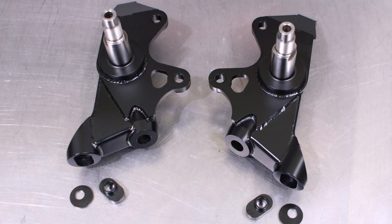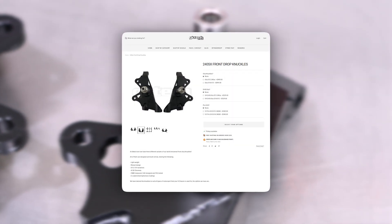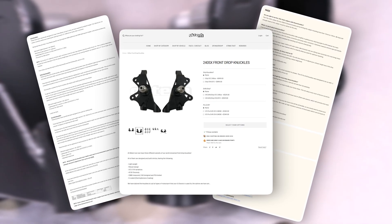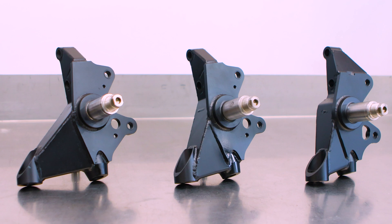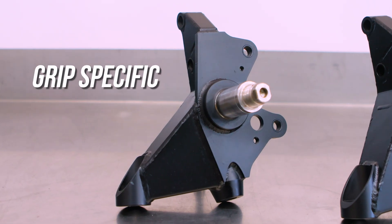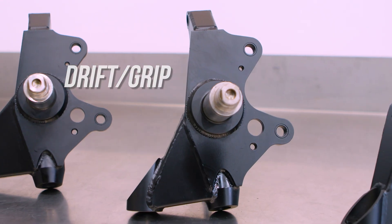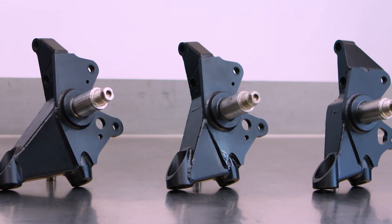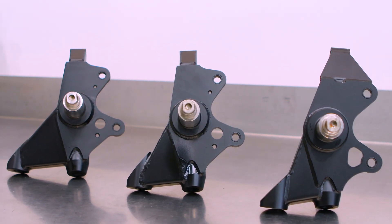We say this in every video, but if you're new here and need all the information on these knuckles, slide on over to the website. We list the whole family there, as we have different variations of the drop knuckle: the grip-specific knuckles, the drift-grip knuckles for the best of both worlds, and the pro drift knuckle — the track-dedicated, super aggressive drifting drop knuckle. In our case, the flavor of choice is the pro knuckles, but the install process is the same across all of them.